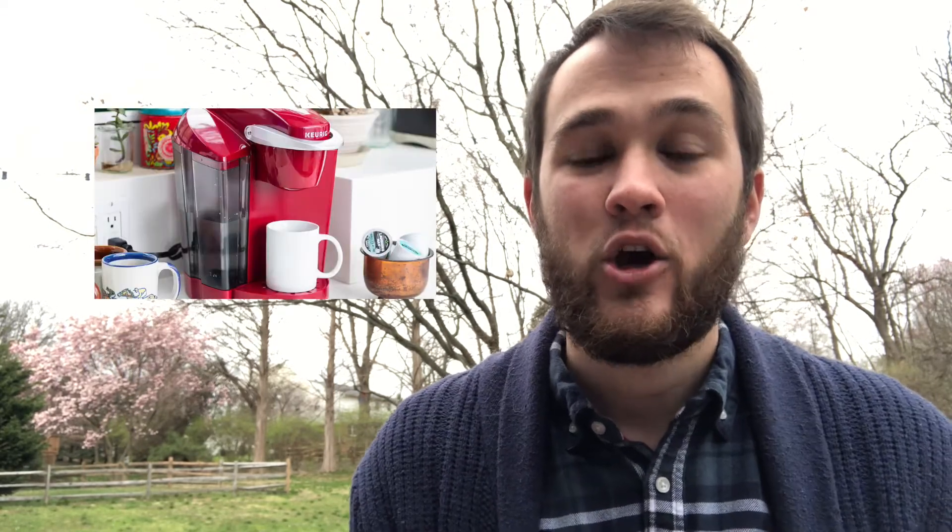In 2002, John Silvan and his college roommate invented a machine that would end up in households and businesses all over the globe. One of his greatest and biggest ideas he ever had turned out to be one of his biggest regrets. That machine is the Keurig coffee machine.